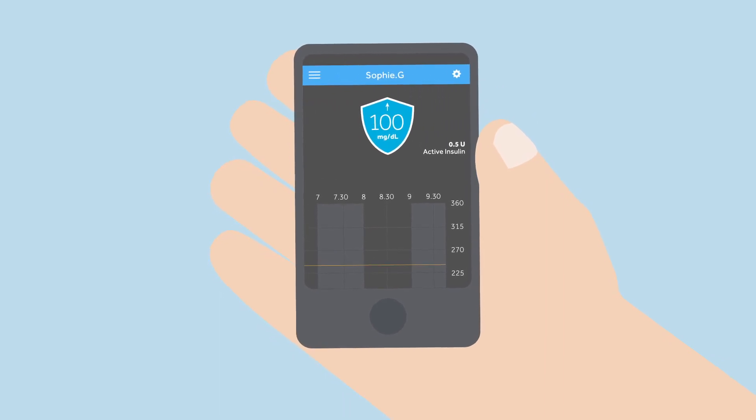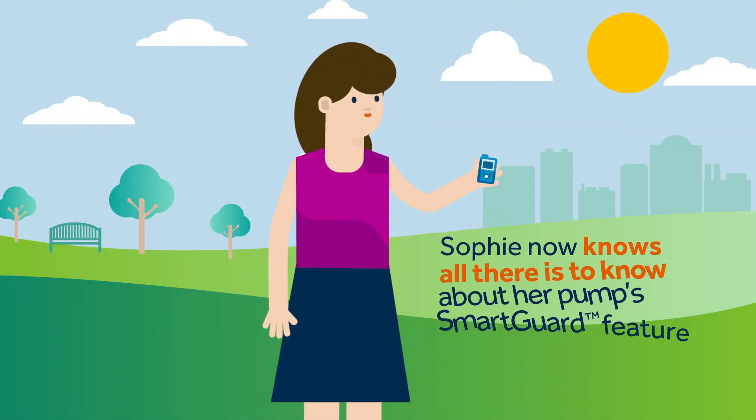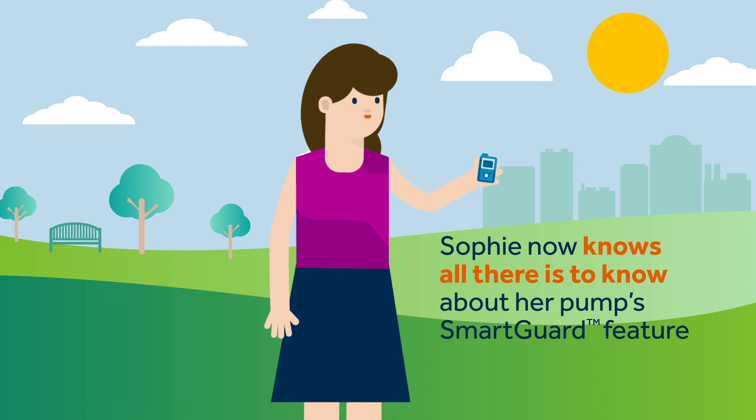Kelly suggests that Sophie connects with care partners so that they can see her pump and CGM data and receive notifications. Her care partner just needs to download the CareLink Connect app and request to follow her. Sophie now knows all there is to know about her pump's SmartGuard feature and is ready to start her journey with her MiniMed 780G system with the SmartGuard feature.